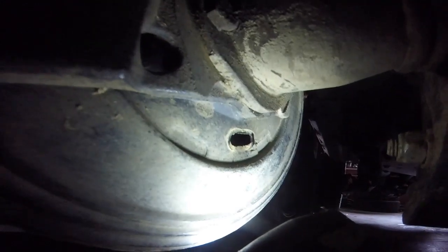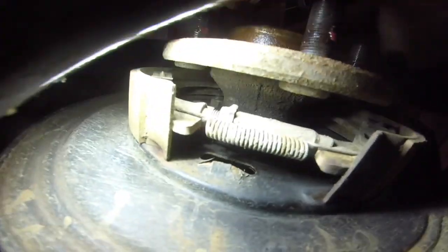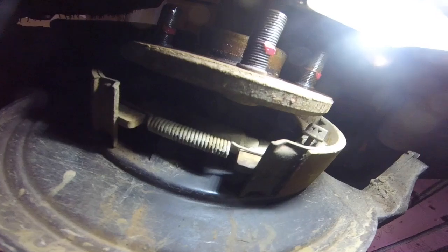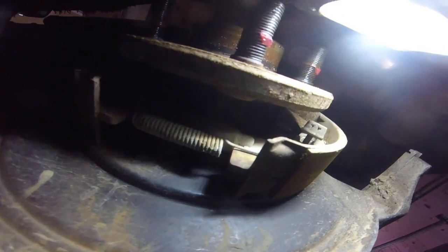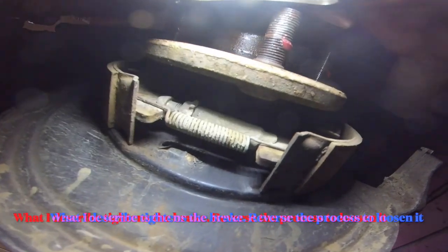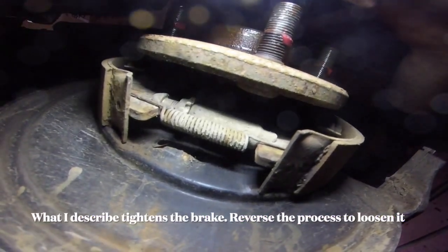This is a good time to adjust the parking brake if need be. There's a little hole underneath the axle tube — you stick a flat-head screwdriver through it. There's a little star wheel in there. The tip of your screwdriver should be moving downwards, so you pull up on the end of the screwdriver with the tip going down. Do it a couple of turns, same on each side, and that should adjust the parking brake.